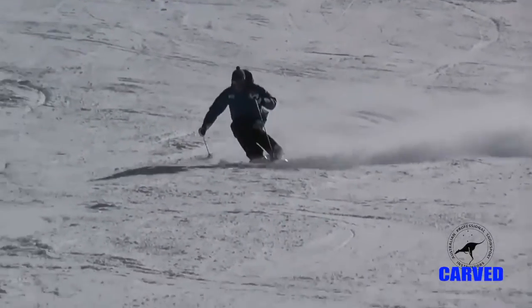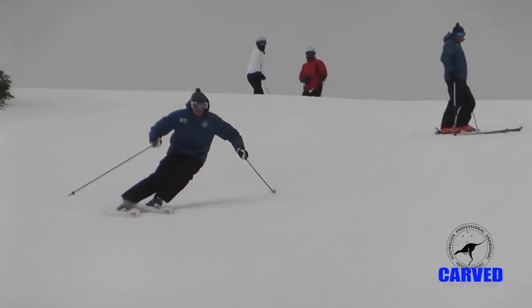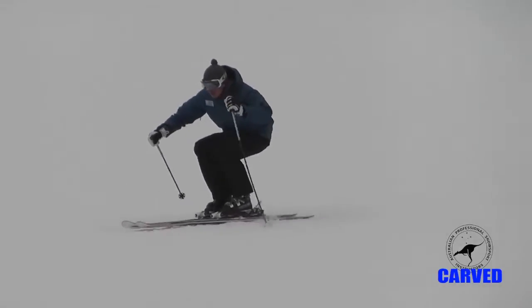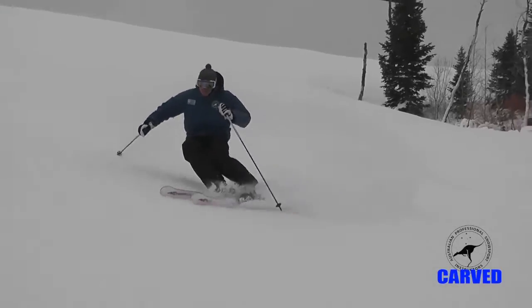Unlike a regular carved turn, the center of mass stays very low during the transition. The pressure created throughout the previous turn pushes the skis underneath the body and out to the other side without any upward extension. Relaxing or retracting the legs at the end of the previous turn facilitates this.